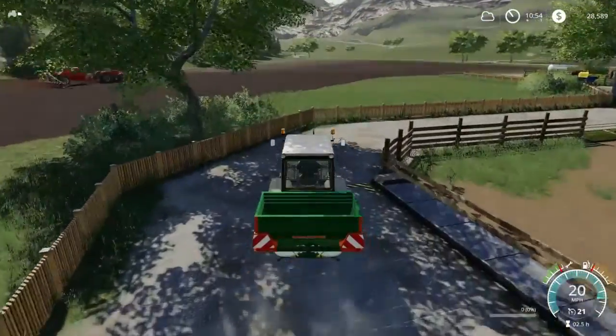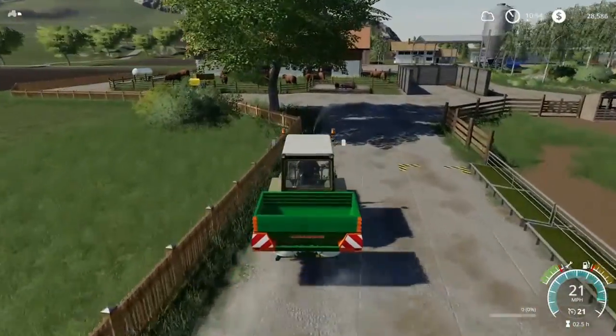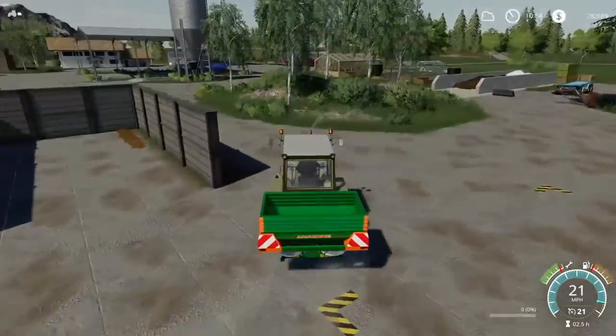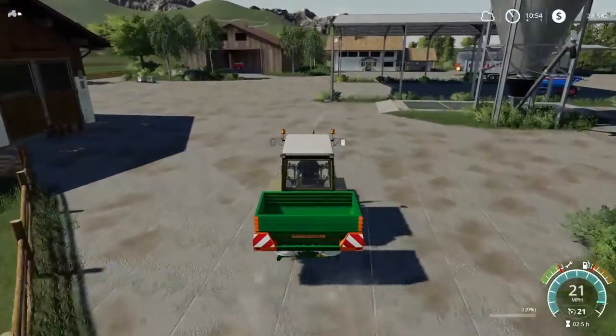Hello everybody and welcome back to Gamework Farm. Today we are planting cotton. We are just about to lime a couple of fields — well, half a field and another field completely.